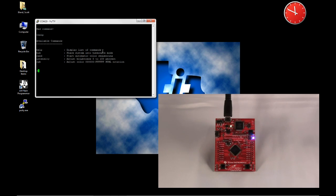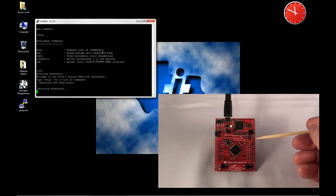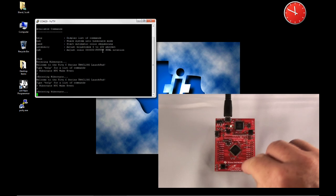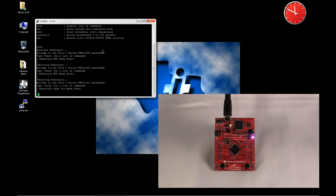I can send the board into Hibernate if I like. For instance, if I type HIB and Enter, it says Entering Hibernate, and then you'll notice here on the board that it's asleep. I can press the button SW2 and wake it up, and you'll notice on the display it wakes it up.